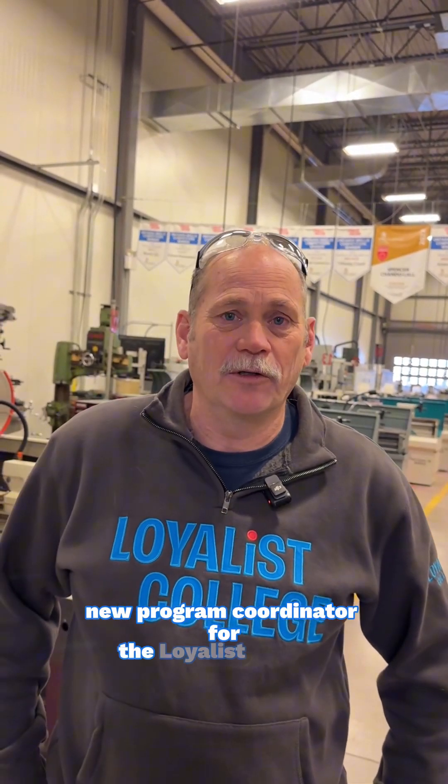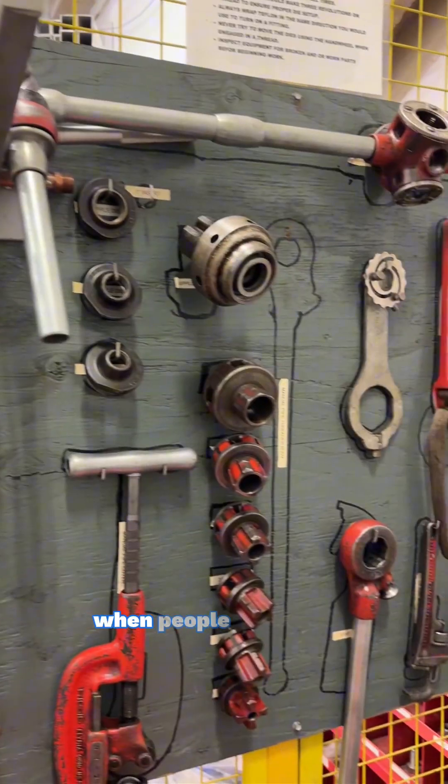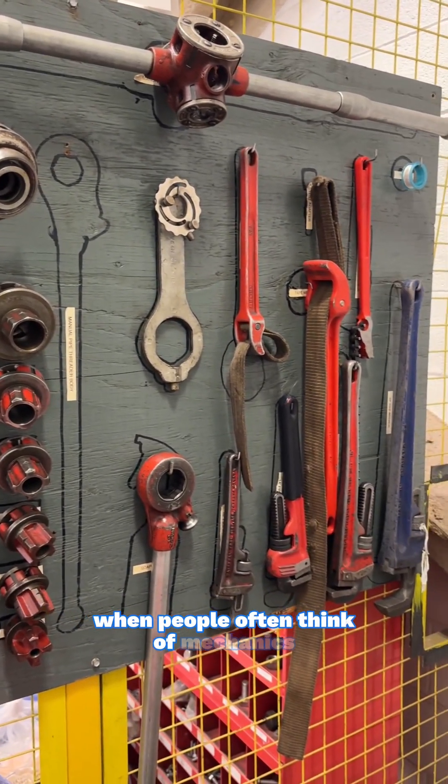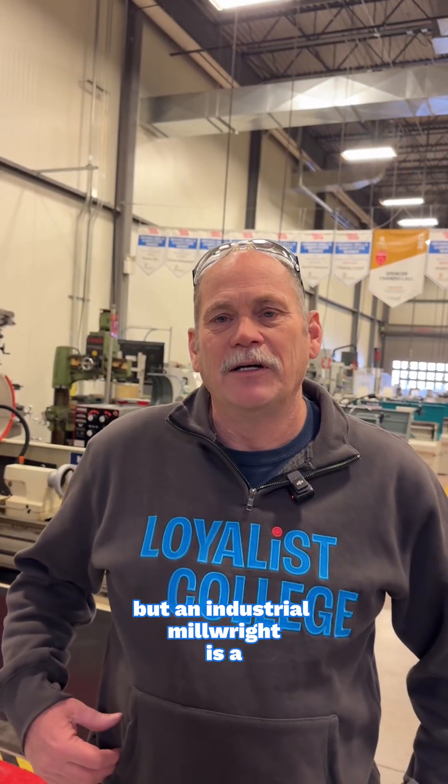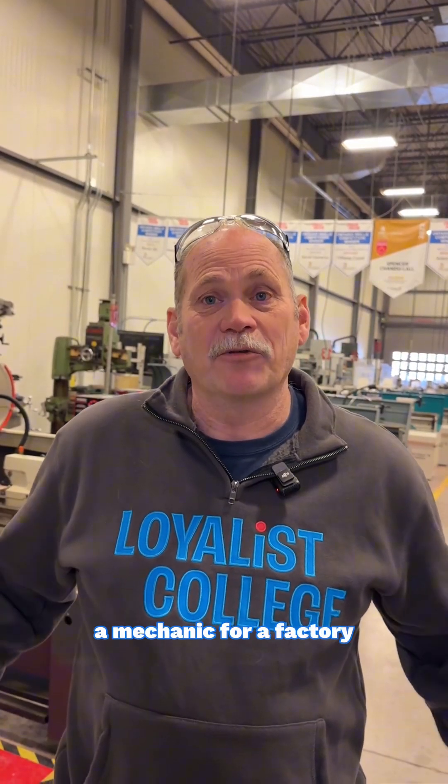Hi, I'm David Dilley. I am the new program coordinator for the Loyalist College Industrial Mechanic Millwright Program. When people often think of mechanics, they think of car mechanics, but an industrial millwright is a mechanic for a factory.